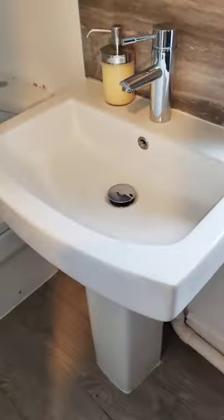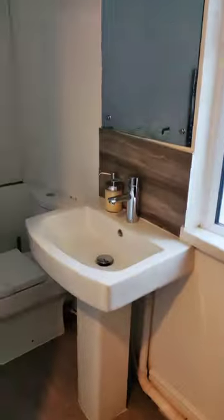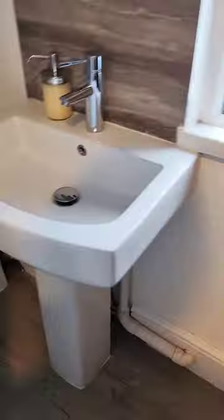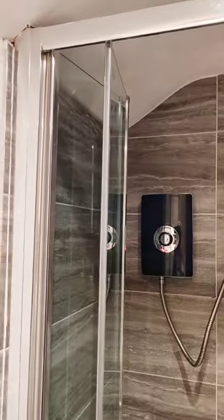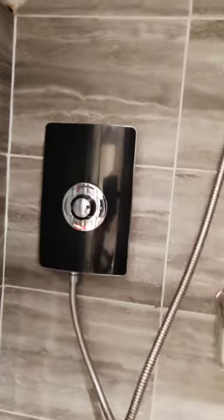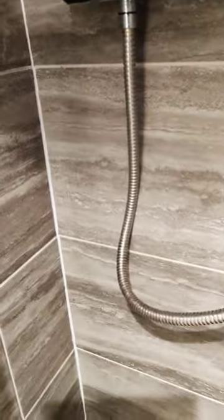Upstairs there are two restrooms — one by your right and one by your left. Let's view the one on the left hand side, because both bathrooms look the same. This is the standing bath tub — I love it.